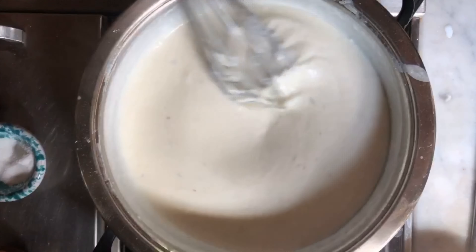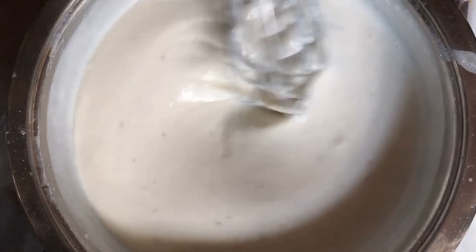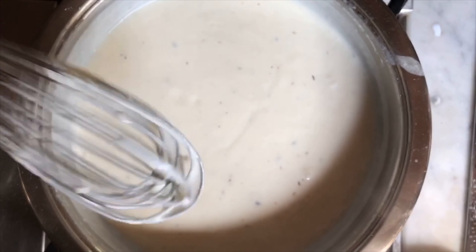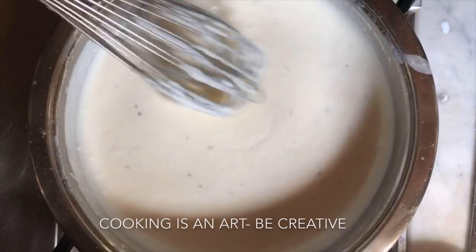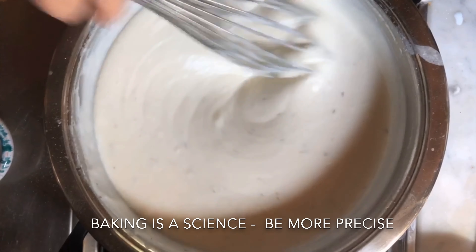This is just about ready. We're going to bring it to a simmer and then we are ready for assembly. Although thyme is usually not added, remember that cooking is an art — you can be creative. Baking is more science.